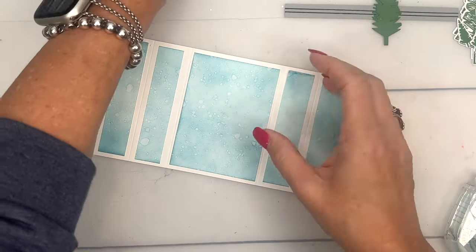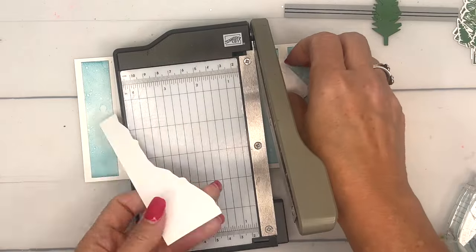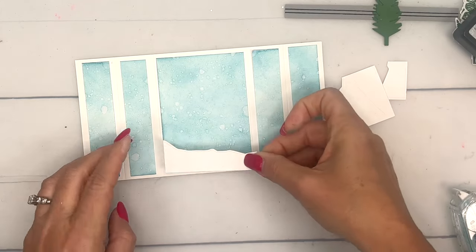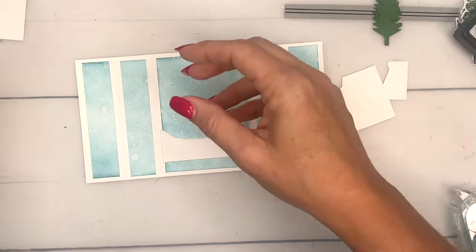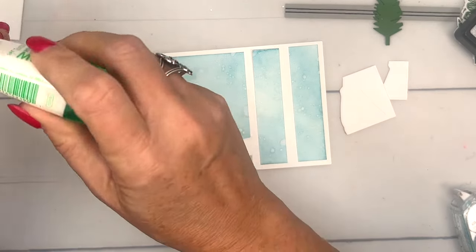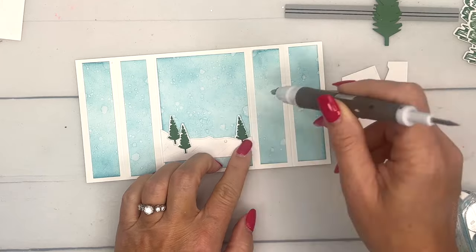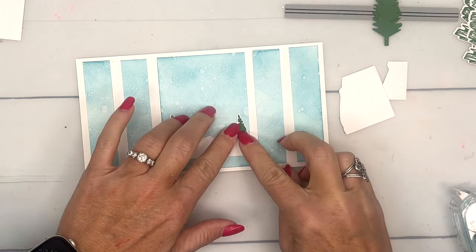Take one of these pieces and cut it down to three inches — cut a little off each end to get it right at three inches. We just need a little piece of snow there in the background. I'm going to place it a little bit higher so it'll peek above the one we put in front. Now I'm going to take my trees and add them in here. I only did three trees so I'll just dab off that excess glue.